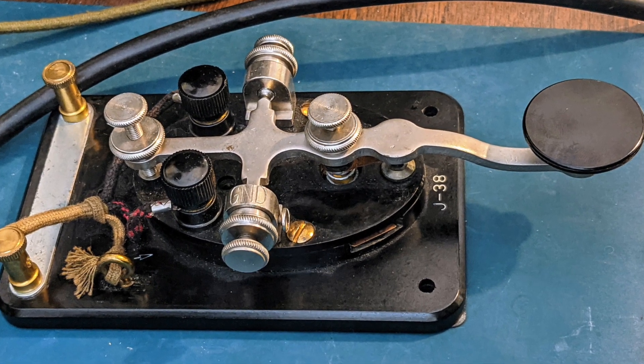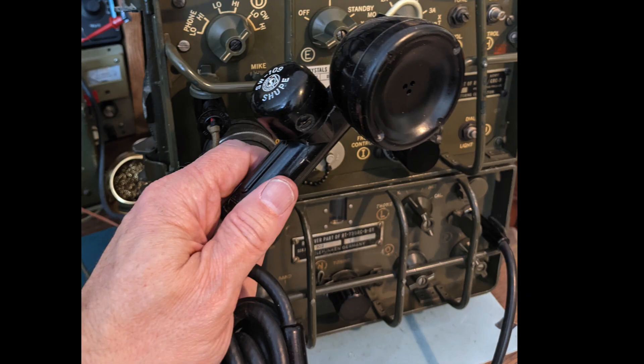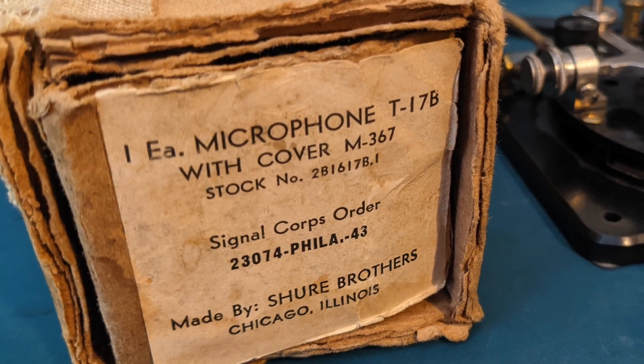My radio came with a nice J38 that appears to be nearly unused, as well as a J37 with a leg clamp, which would be more typical for field use. It also came with an old Shure microphone for use on AM modes. Just look at that box from the 1950s — oh my.